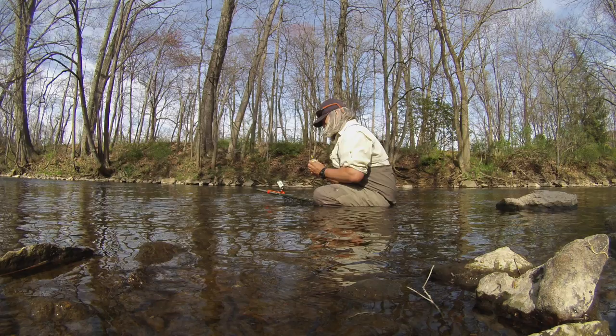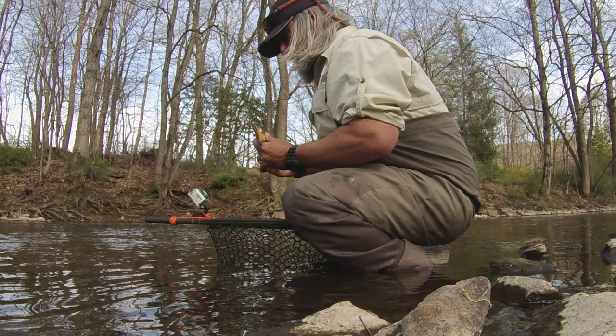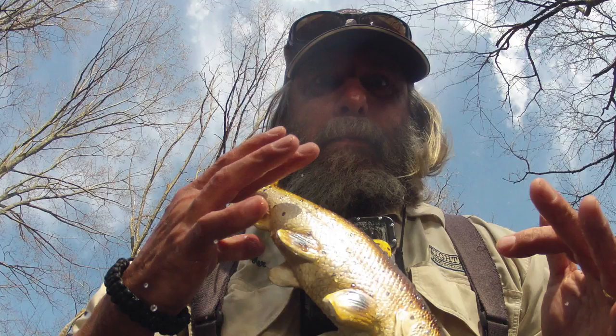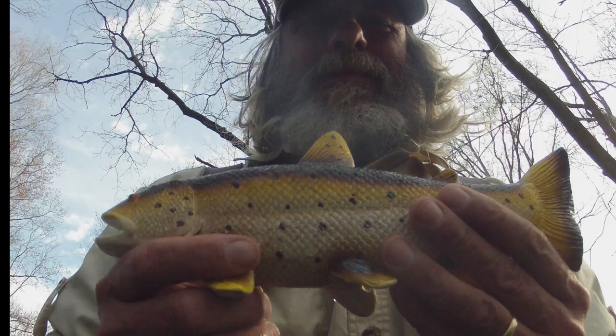Believe it or not, with the GoPro and net rig, you can even get some selfie-type grip-and-grin shots if that's what you're into. Just start the camera recording, squat down in the water, grip the hoop of the net between your knees, and direct the camera at an upwards angle toward the fish and your face. Lift the fish up out of the water while the GoPro automatically takes shots. If the fish decides to squirm away, often times it will land right back into the net. This is not a high-percentage shot, and stands a good chance of being ruined because of the subject — in other words, you.